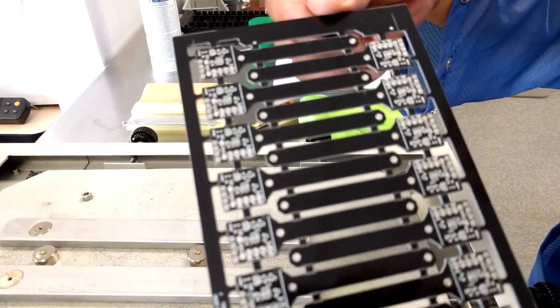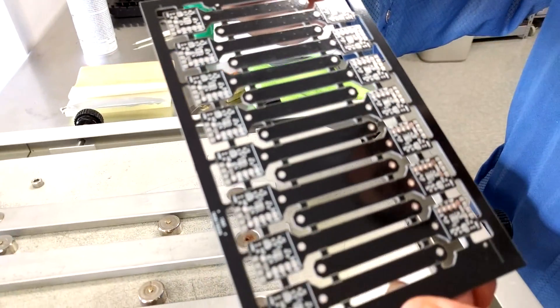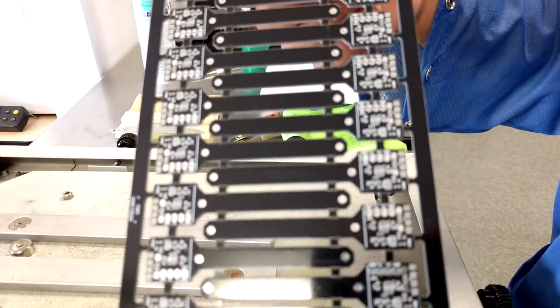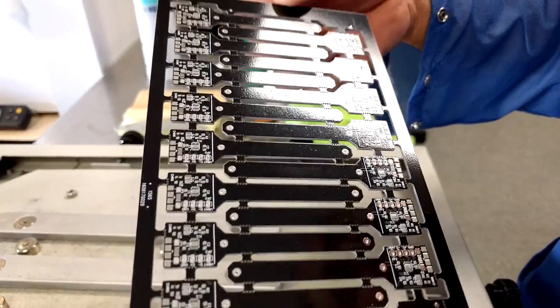They tend to get blocked after a little while, so it's good to make sure that they're clear and there's enough solder on them. At the same time, there's no excess, because taking a solder blob out of this is going to be harder.